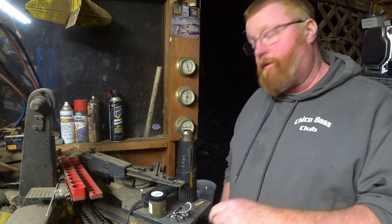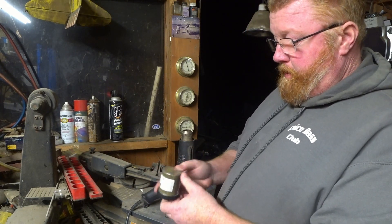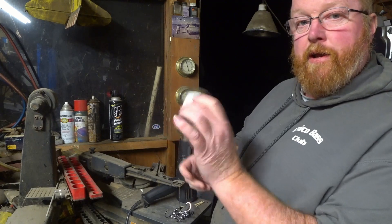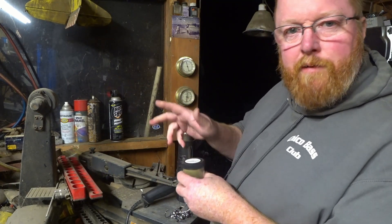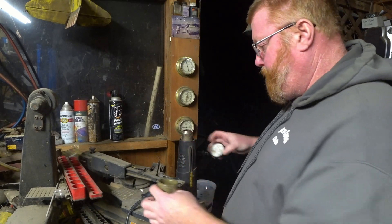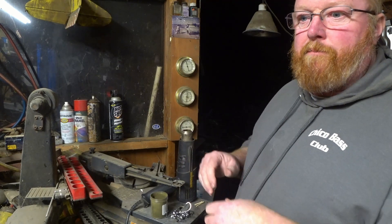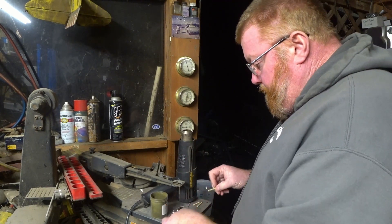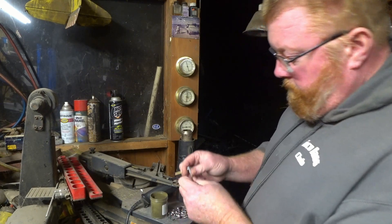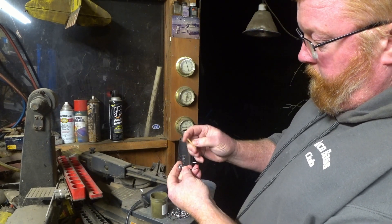This next part is kind of like magic — at least it is to me anyway. It's powder coat time. I like to take these, shake them up, and fluff up the powder coat so it's loose and fluffy. It coats the jig head way better if you do that. I put the lid back on and shake it up every five, six, seven jig heads. And don't forget about the weed guard hole, because the powder coat will totally fill that in.